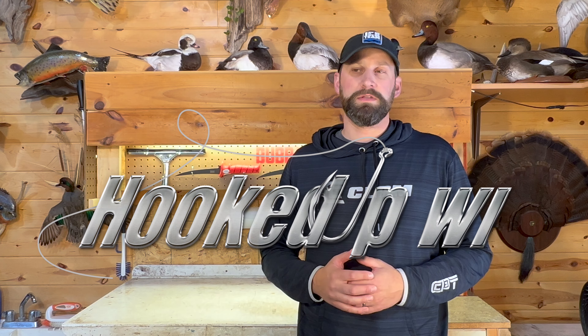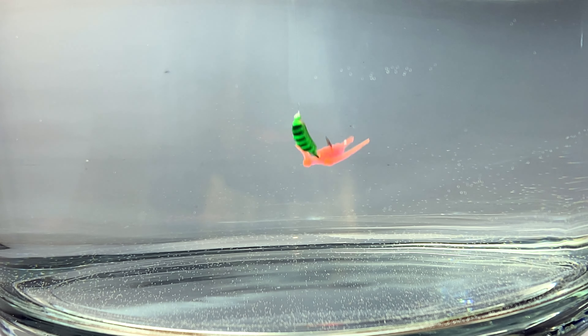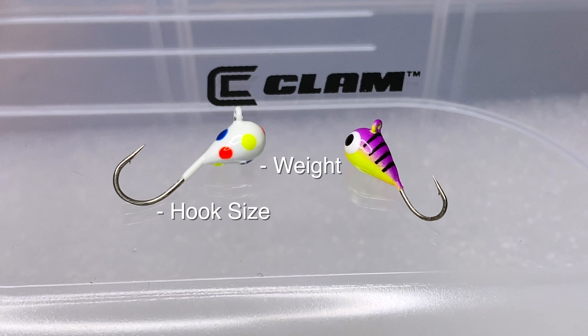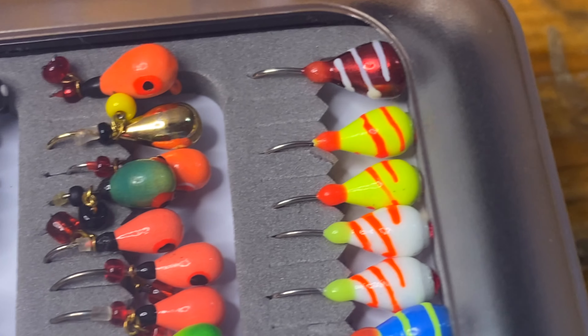Hey guys, Caleb Wistad here, Hooked Up Wisconsin. Today's video is designed to help you understand how to pick the right tungsten ice fishing jig based on color. This video is part of a larger video where I break down every single aspect of a tungsten jig — from size, weight, hook, color, shape, you name it. I also left a link in the description box below to all these jigs to help you find them if you want to get one.